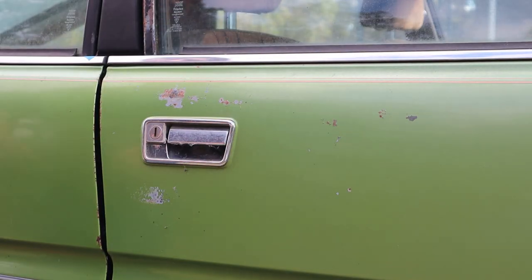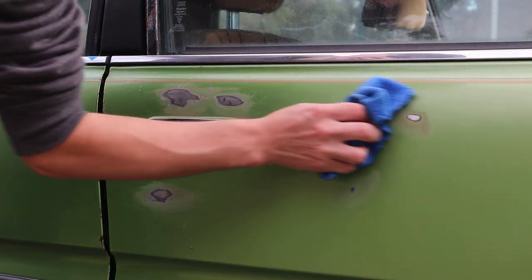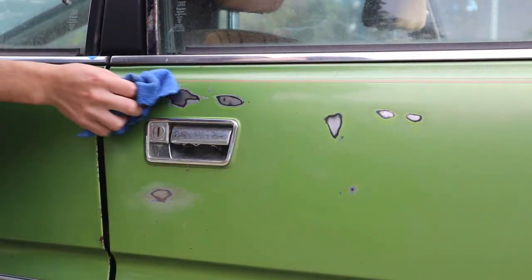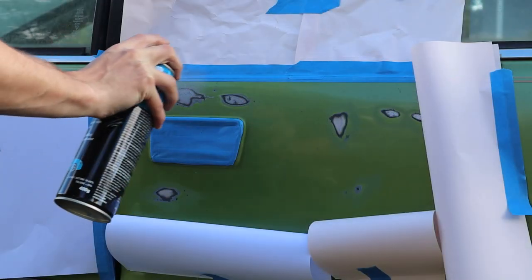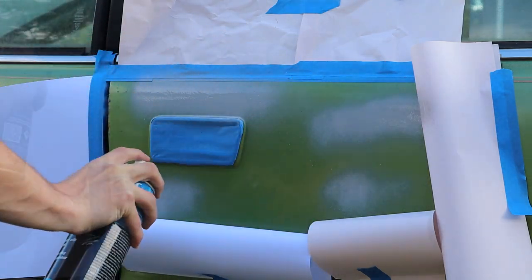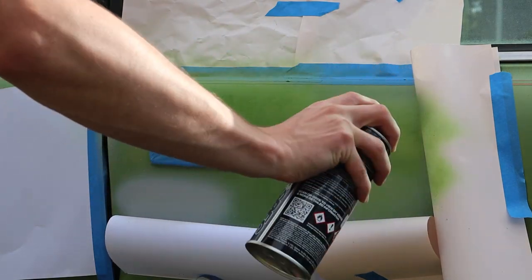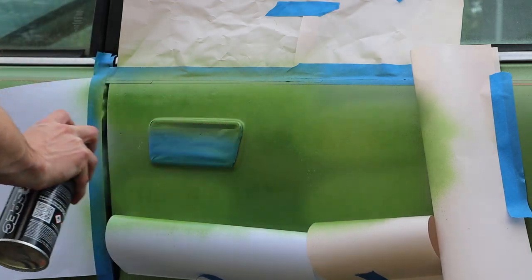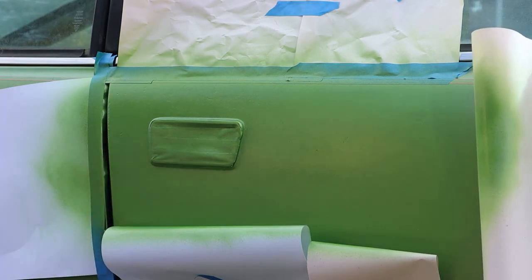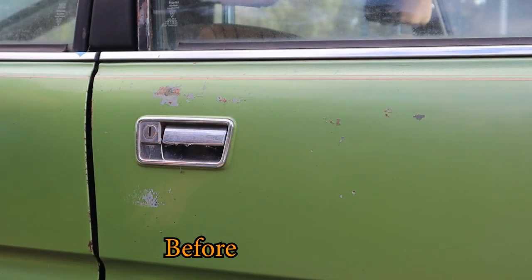The last rust repair I'm going to show you is this door. First we sanded down the rust, gave it a wipe down with some rubbing alcohol, covered everything up and then gave it three coats of filler primer. Then we gave it three coats of the colour match spray paint and three coats of clear. Then we can remove everything and admire the work with this beautiful before and after.